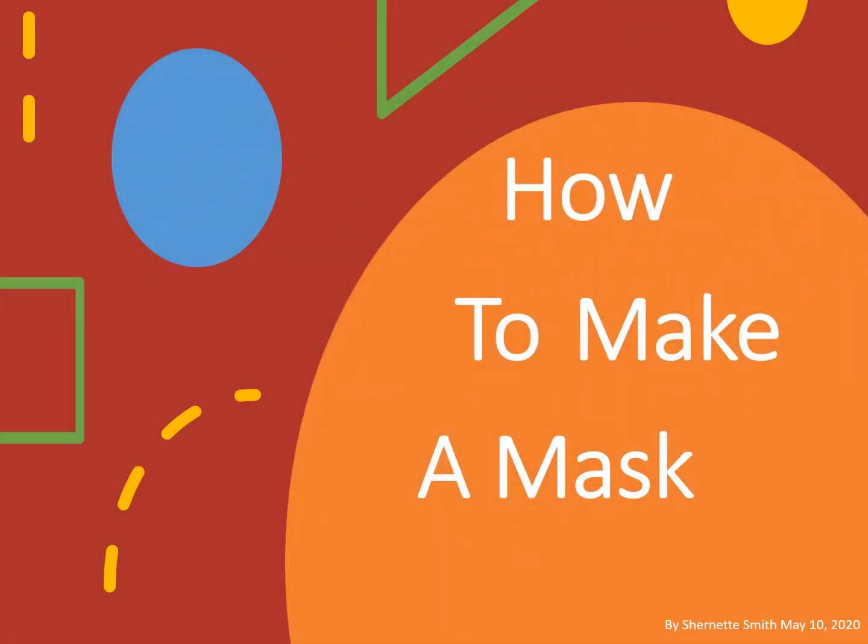Hi kids! My name is Shernet Smith and today I am going to teach you how to make a mask.